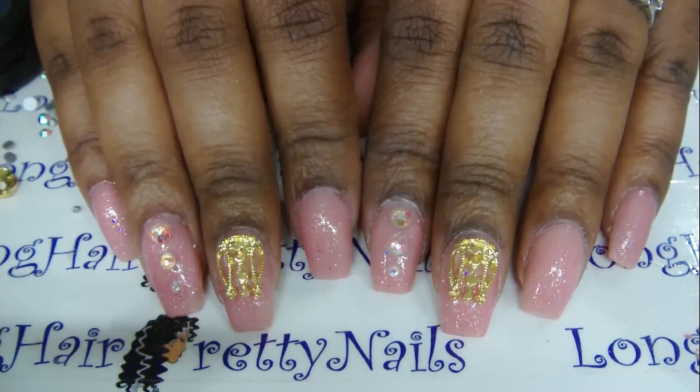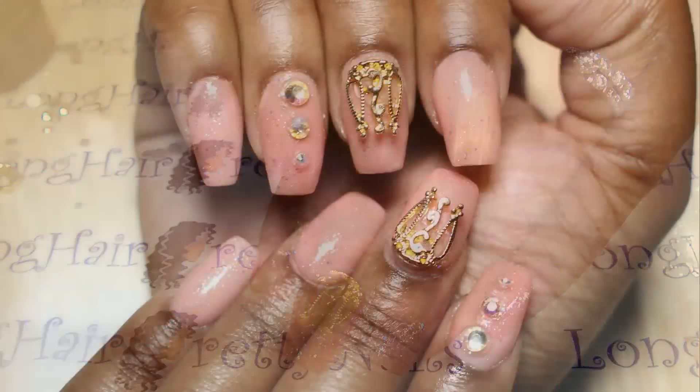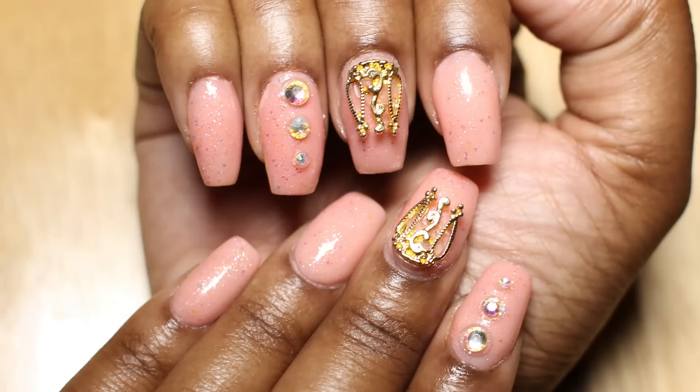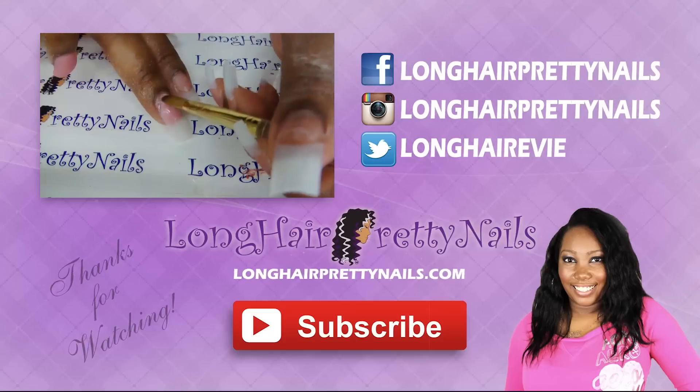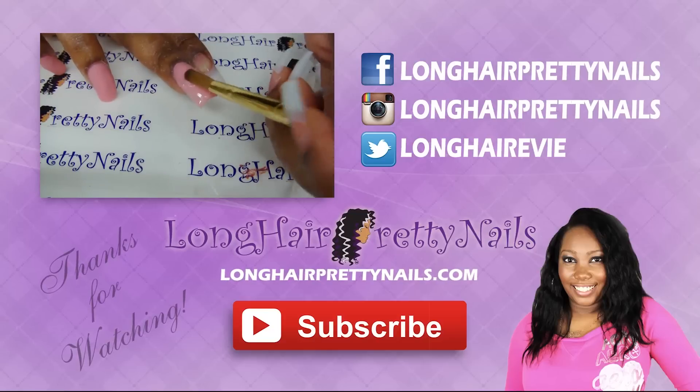All right, so this is the finished look. I'm really happy about the shape of them — I like that it looks extremely natural. As far as the color, I don't know, I might have to play around with this powder. But thank you guys for watching and I will talk to you guys in my next video.